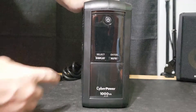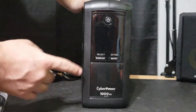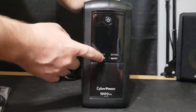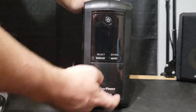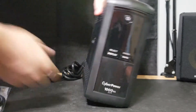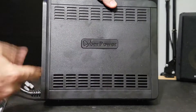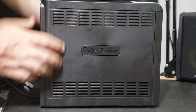Looking at the front, you have this very reflective, fingerprint-grabbing glossy black front panel with the power button at the top. This right here is where your display would be — I'll show you that once I plug it in. Then you have your select and display button, your enter/mute button, and the CyberPower logo along with the model name. Looking at the side, you have the CyberPower logo, and some nice venting across the top and bottom to keep it cool — it does get kind of warm — and that's on both sides.